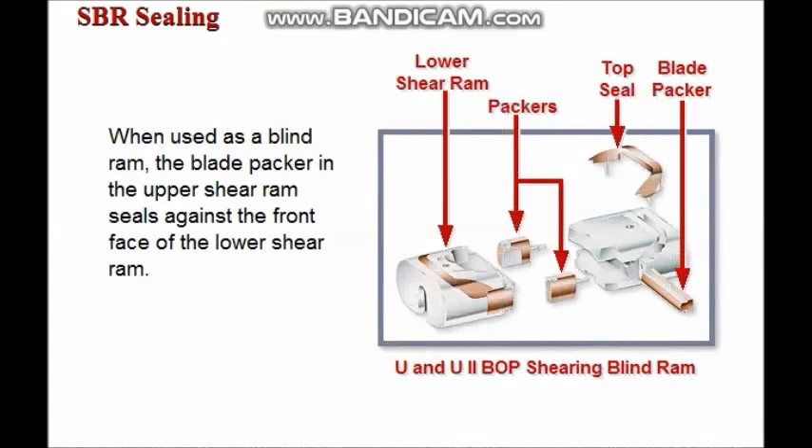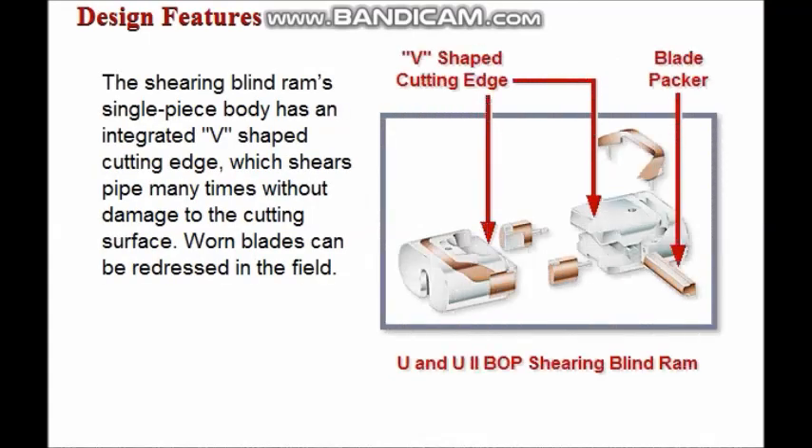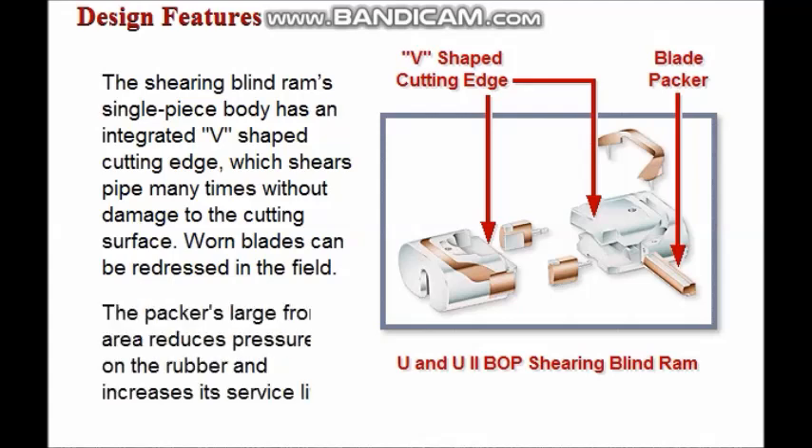When the SBR is used as a blind ram, the large blade packer in the upper shear ram seals against the front face of the lower shear ram. The shearing blind ram's single-piece body incorporates an integrated V-shape cutting edge which will shear pipe many times without damage to the cutting surface. Worn blades can be redressed in the field. The large frontal area on the packer face reduces the pressure on the rubber and increases its service life.